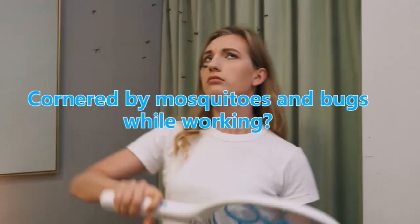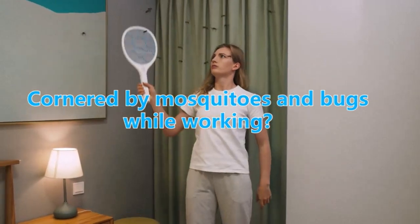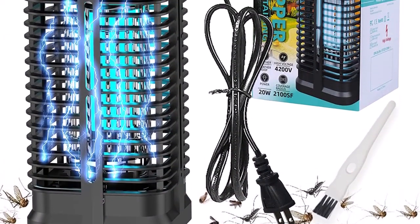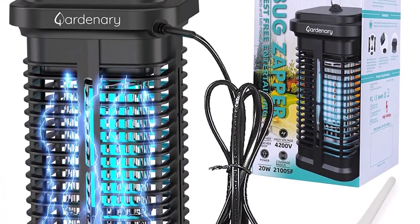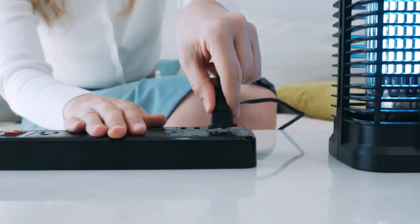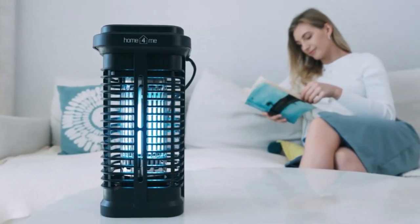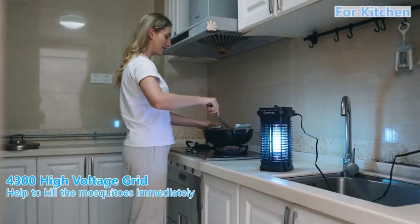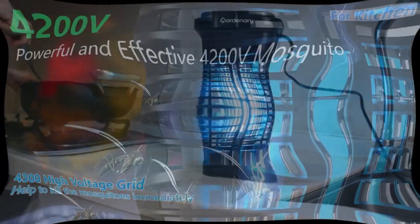Number 2: High power mosquito zapper. The Gardenary electric bug zapper uses a more powerful 20W UV light bulb with a wider coverage area, and is able to effectively attract bugs, mosquitoes, flies, moths, gnats, and other flying insects. There is a 4200V high voltage power grid inside the mosquito zapper, which can effectively kill the insects that are attracted to the device.